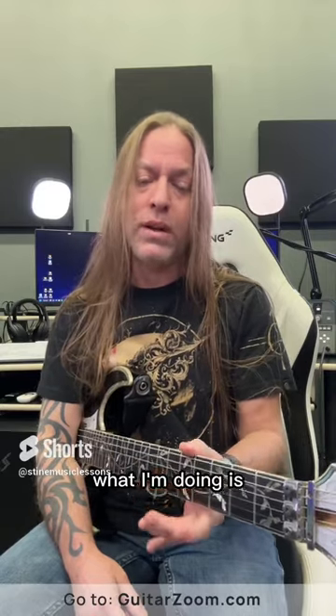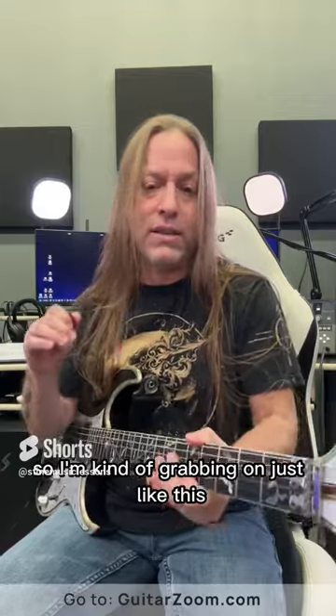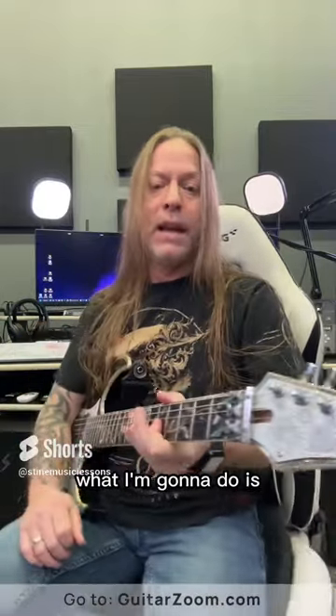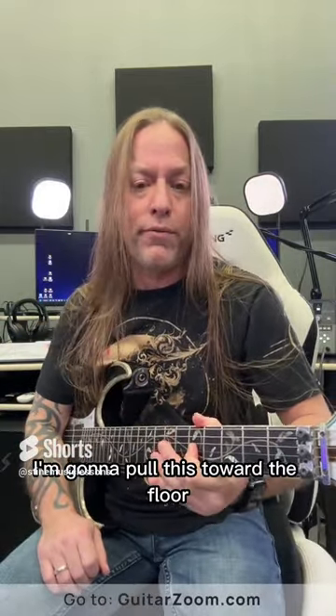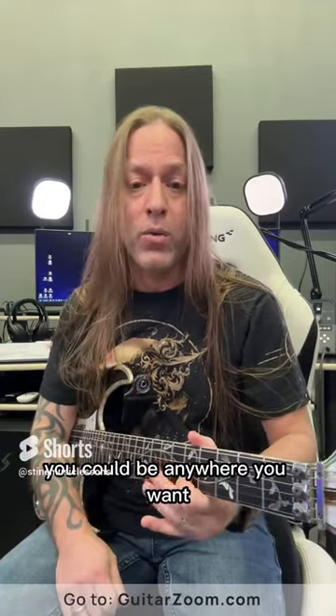Now, there's a lot of different ways to do this. What I'm doing is I'm grabbing on to the top of the guitar like this, with my wrist back here. I'm on the fifth fret of the third string — you could be anywhere you want.